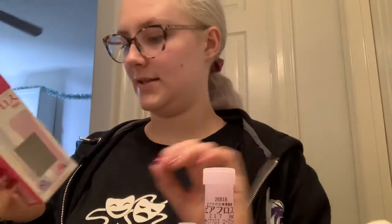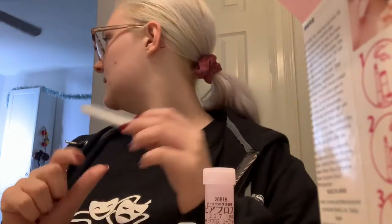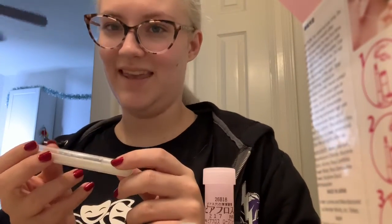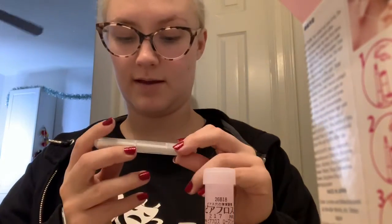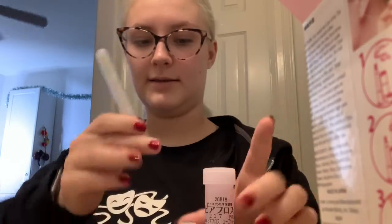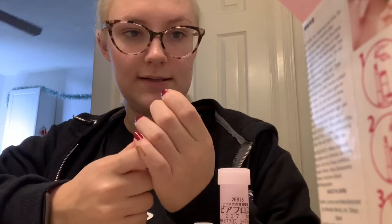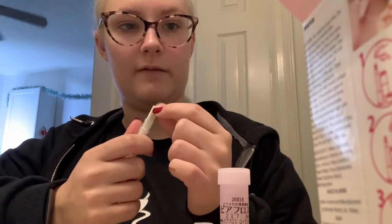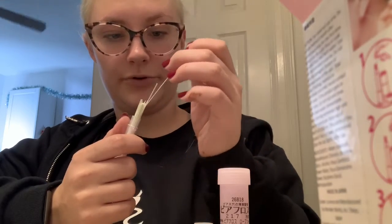Oh look, it even has like a little stand. Let me bring the camera down — does that help? Okay, now you can kind of see. There are directions on the side, so let's read. There are these little things that pop in here, and then you have your solution. It says: 'Plunk a single Pia Floss stand from the handy holder case.'